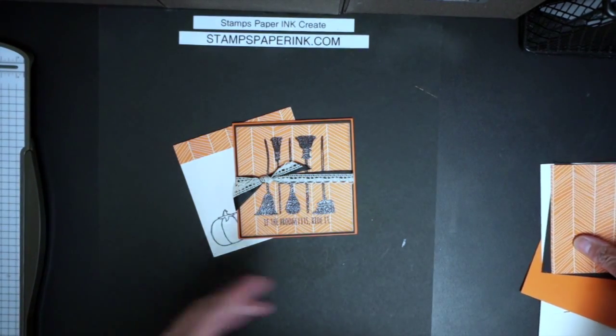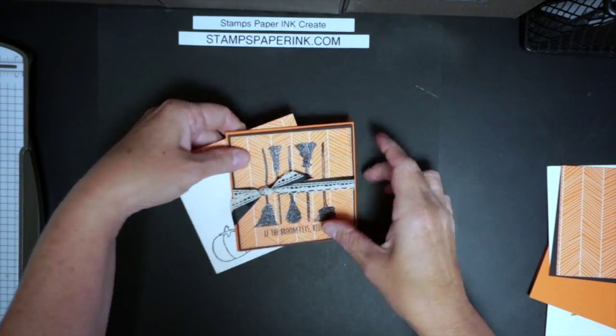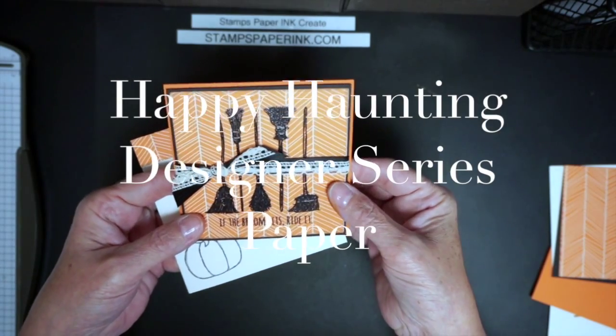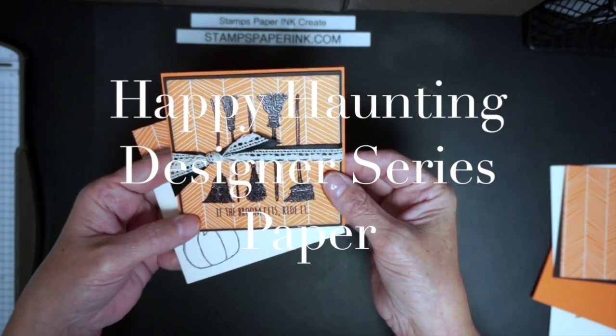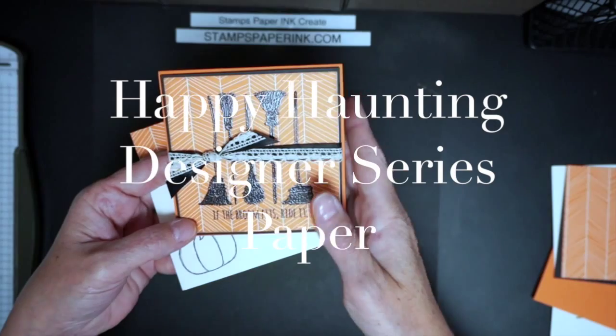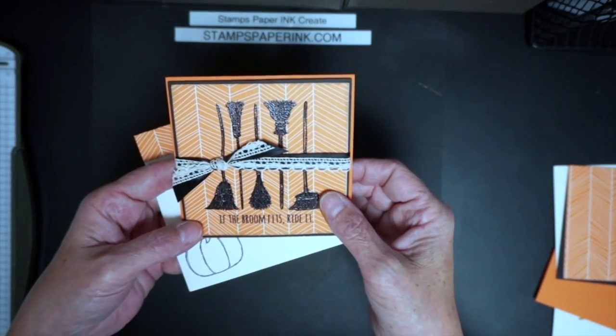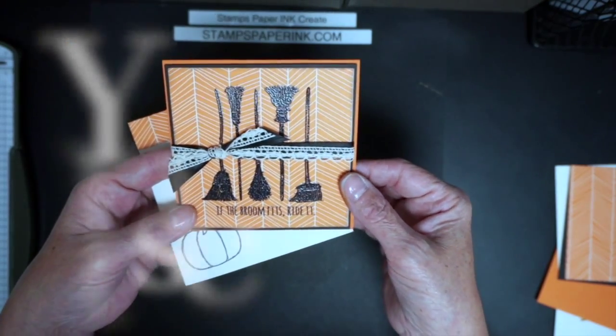The card is pretty simple — it's a square card, which poses a little bit of a challenge but also is a great advantage because you can get a lot of these out of one piece of designer series paper. That's the Stampin' Up way of saying pattern paper.